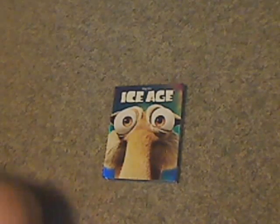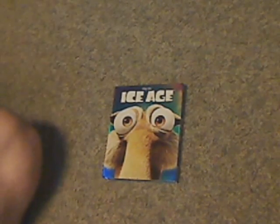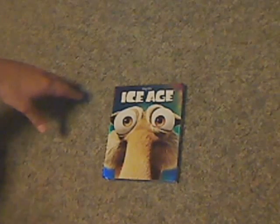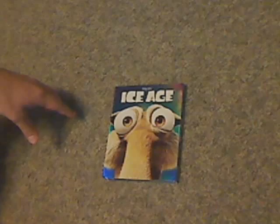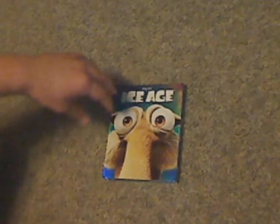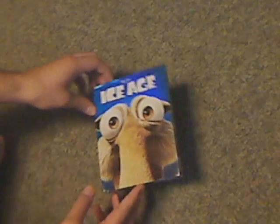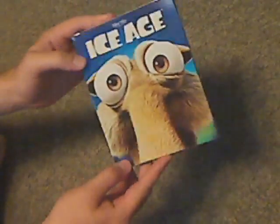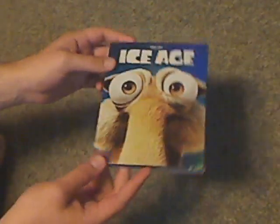Well hello everyone, it's me again, and here we are unboxing Ice Age on Blu-Ray. Although this may be a little older reissue, it's just the slipcover that is a reissue. The cover of it is such a glassy shiny cover.